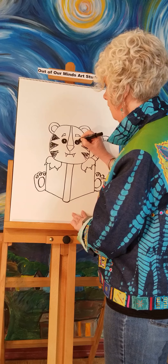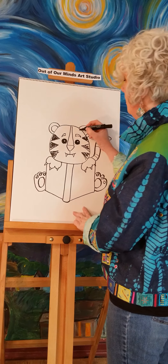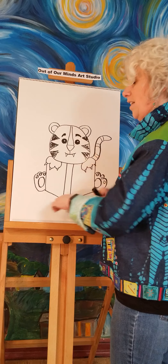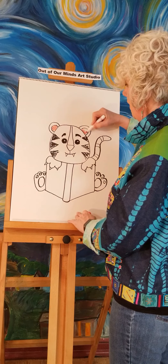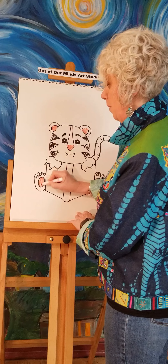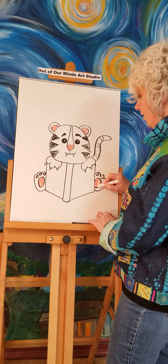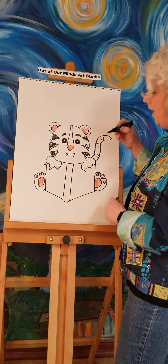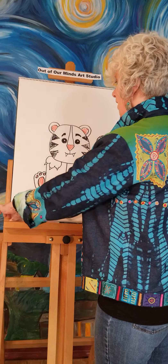Have you ever noticed when you take a picture of an animal, or even look at people, the light shines on their eyes? That little white circle is the light shining on his eyes. Let's also do the eyebrows in black. Now I'll grab pink — let's do the inside of his ears pink, his nose pink, and the little paws pink. If you've ever looked at the bottom of a dog or cat's feet, they're often little pink paws.